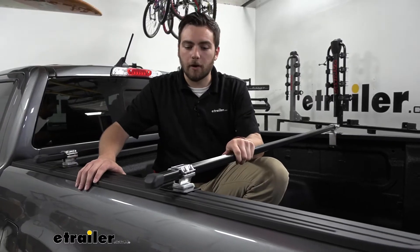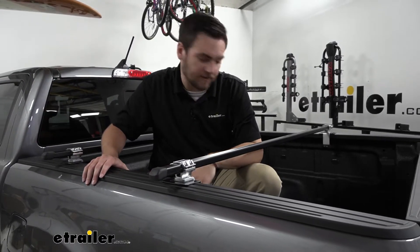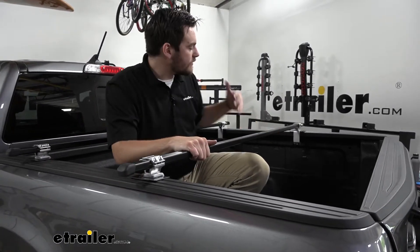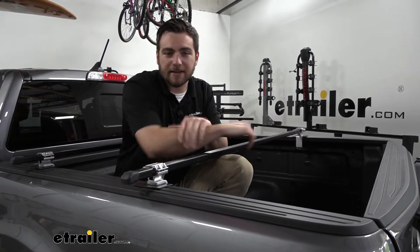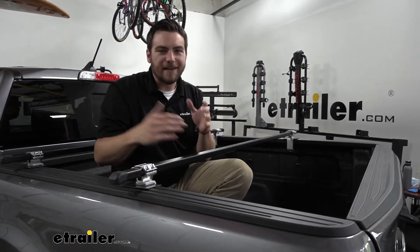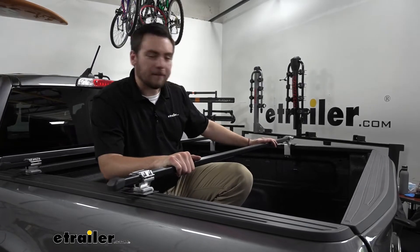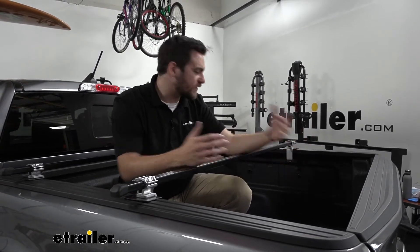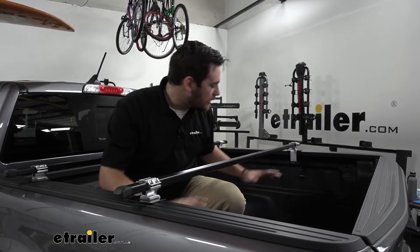Great thing about these bars, they are pretty sturdy and extremely easy to install. As you can see, we're getting about 110 pounds of weight capacity down here, so that's going to allow us to get most of our accessories that we actually want to throw up on here. Now, keep in mind, you can't get too crazy with it. Got a 50-pound kayak and about a 50-pound bike, you're already pretty maxed out. However, that's still a lot more use that we are getting with our truck bed, still allowing us to utilize a lot of that cargo space underneath.